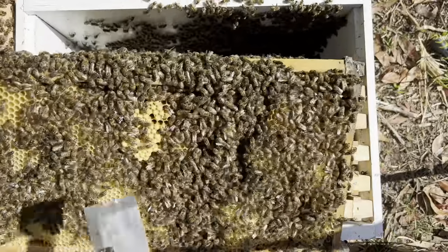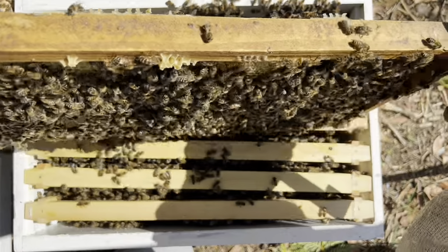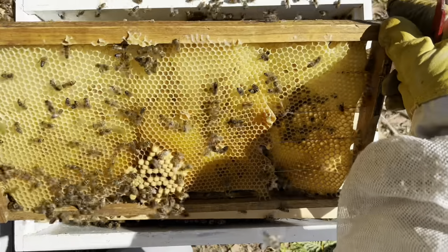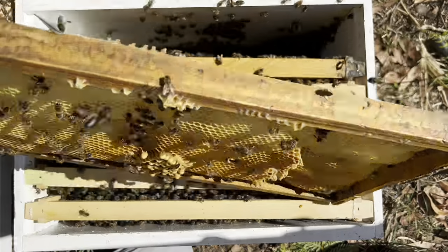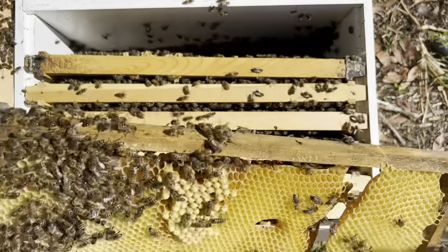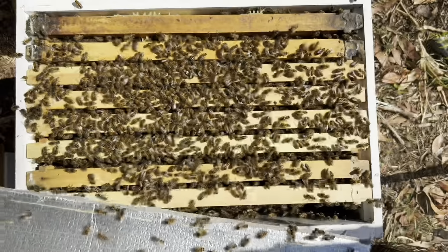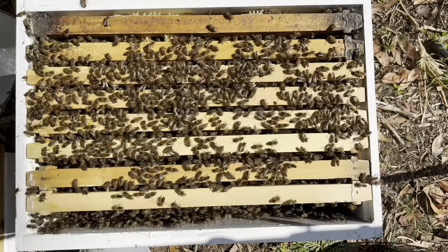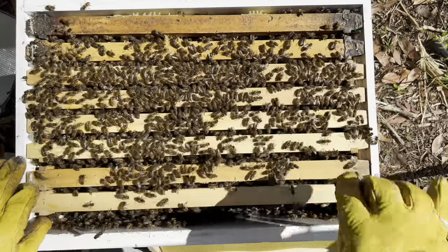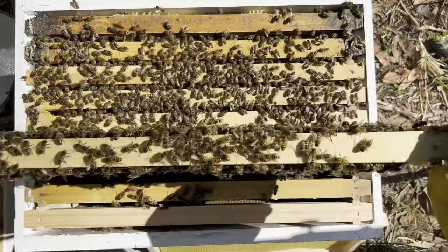A bit of drone brood through here, eggs and larvae — could indicate thinking about swarming. We'll give them heaps of room. I might shake this frame off so we can have a better look. So there you go, drone brood. I'll go and get this box ready and plonk it on. I didn't bring a clean excluder with me today — didn't think I was going to be putting on any boxes, based on feedback that it's been pretty windy, a bit of rain, and the fact that the clover's gone. Plenty of warm weather, I'm not worried about chilling the brood. Massive amounts of bees.